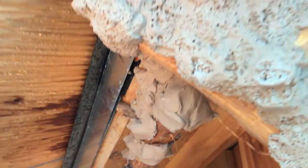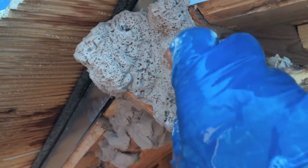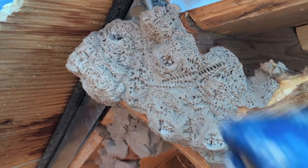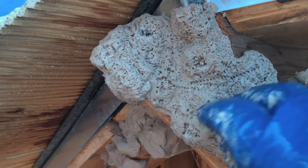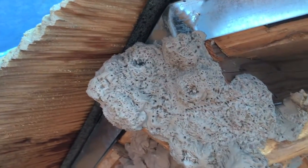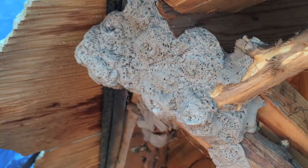That was going pretty quick. If you want to, you can do something like that and then — if you want to knock it down some or soften it up — you can just take a chip brush and some water and knock that down if it's looking too textured for you. But I kind of like it, so I'm not even going to worry about going over it and knocking it down any.